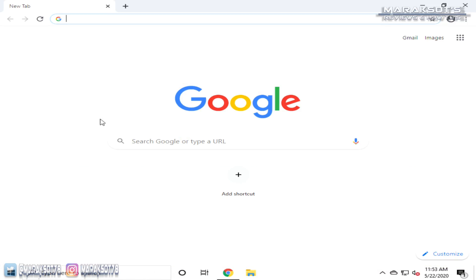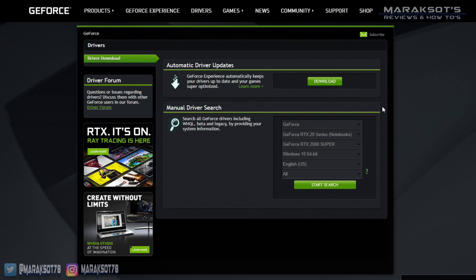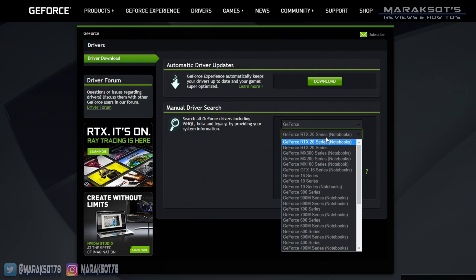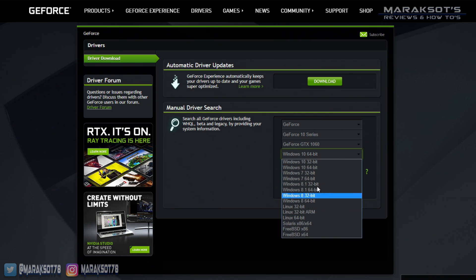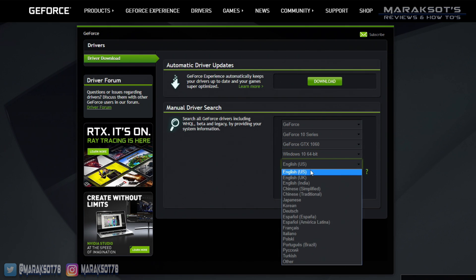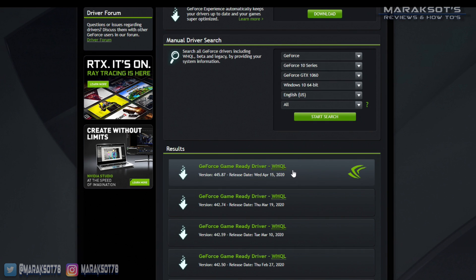Let's open up our web browser and go to Nvidia.com. Move your mouse over Drivers at the top of the page and then select GeForce Drivers. I've personally never used the automatic driver detection because I always know what GPU I have, and if you've purchased a new graphics card you can just search for it yourself in the manual driver search area. The computer I'm using has a GTX 1060, so I'll select GeForce 10 Series and then GeForce GTX 1060 in the dropdowns. Then select your version of Windows — I have Windows 10 64-bit — and your language. Click Start Search and select the most recent driver from the top of the list, then click Download Now.